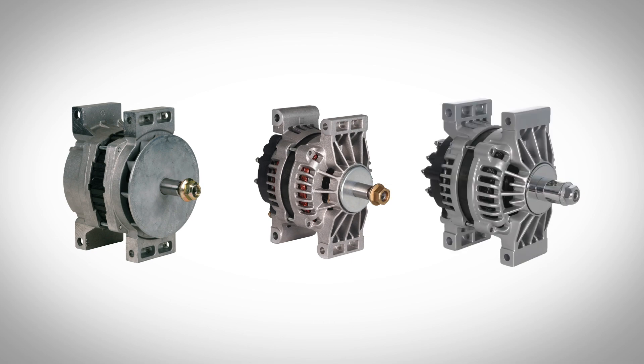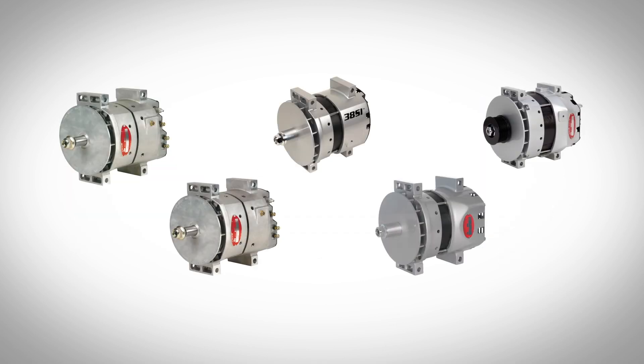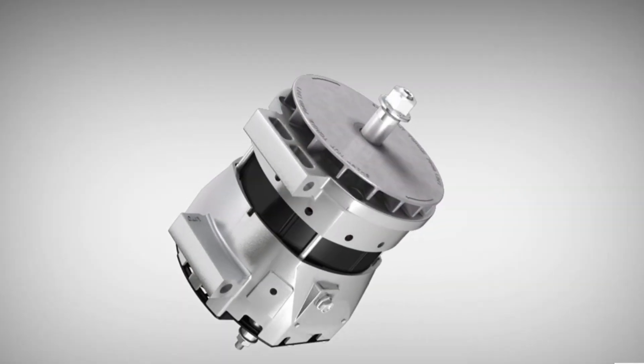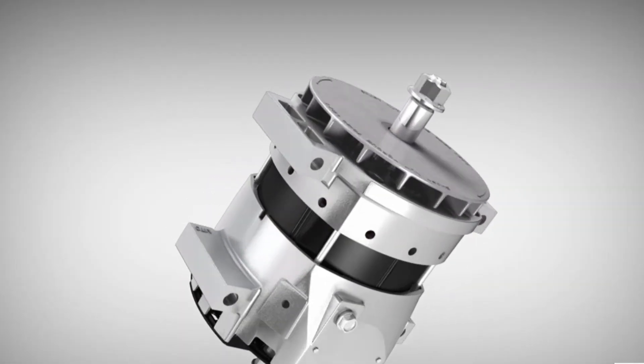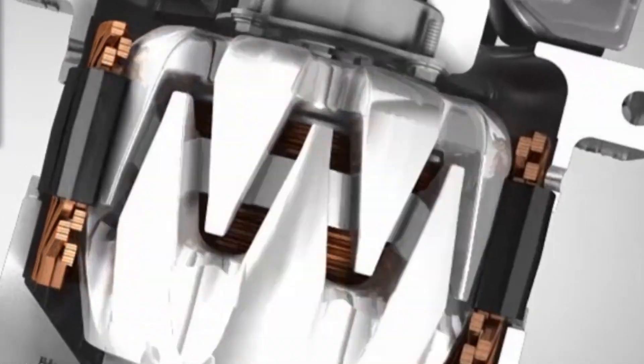Let's talk about brush versus brushless alternators. A brushed alternator uses carbon brushes to help conduct electricity, while a brushless alternator uses two sets of rotors that spin together to generate and transfer the electrical current. The advantage of brushless is that they do not have friction brushes that wear out, and fewer parts means a longer life expectancy.